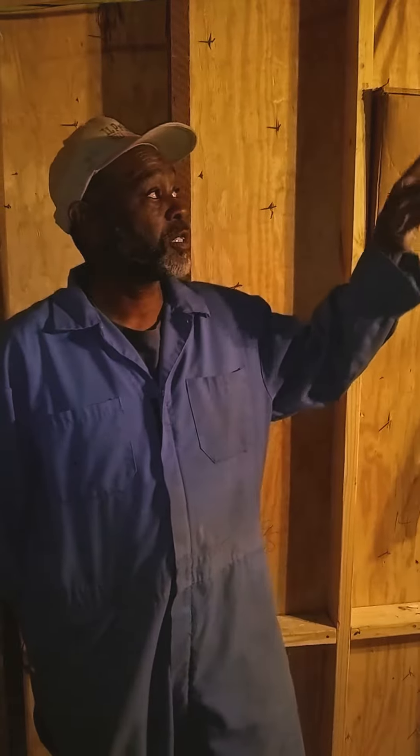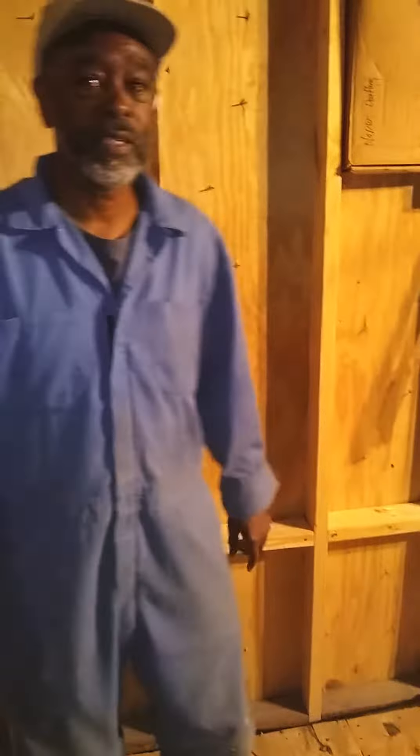I'm Norris Coleman. You've probably seen previous videos of wood ceiling repair, laying subfloor, putting in fire blocks in our tiny house. Please, if you like what you see, like and subscribe to our page, and leave comments. Thank you very much. More videos will be coming. Thank you.